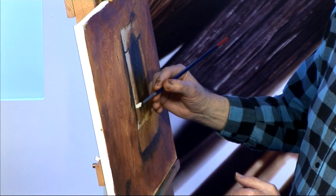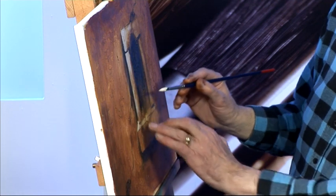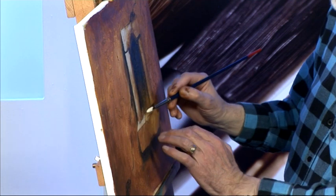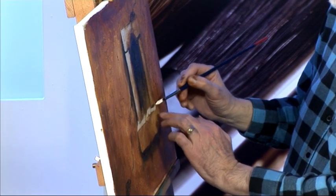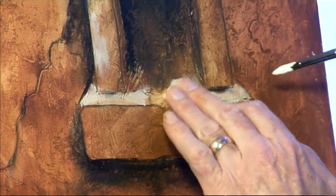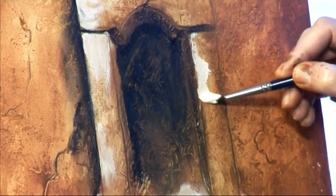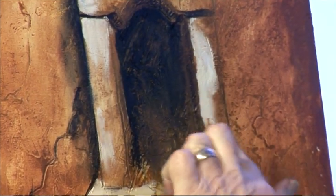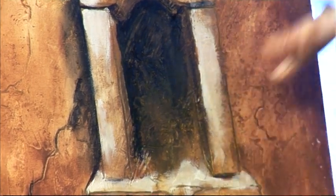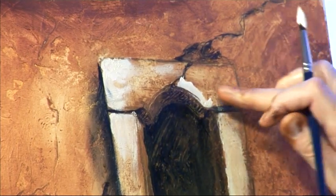I want it to contrast with the shadow as well. These window ledges are going to catch a lot of the sunlight, so plenty on there. And I want to bring this curve to let the light into the window.